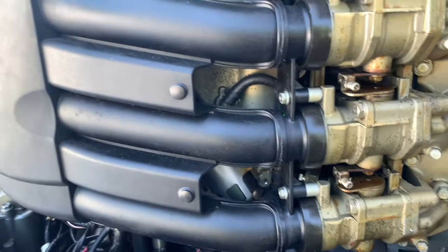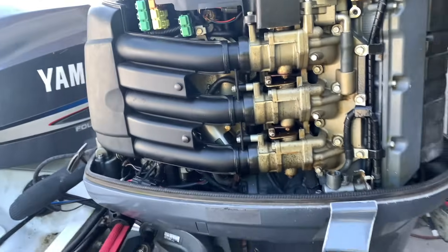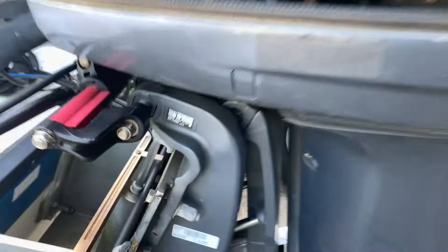All right everybody, welcome to Knott's Fishing. Today we're working on this 2003 Yamaha F225 TXRC.